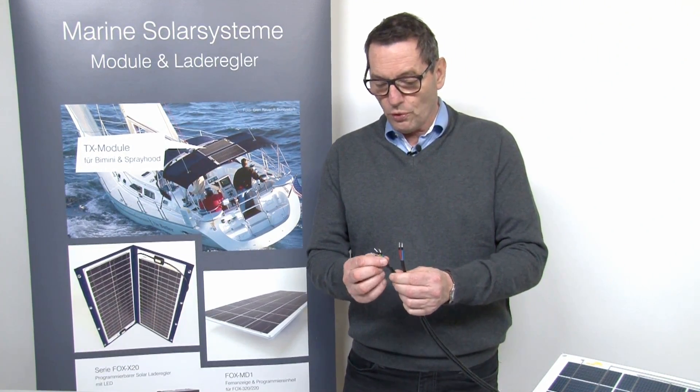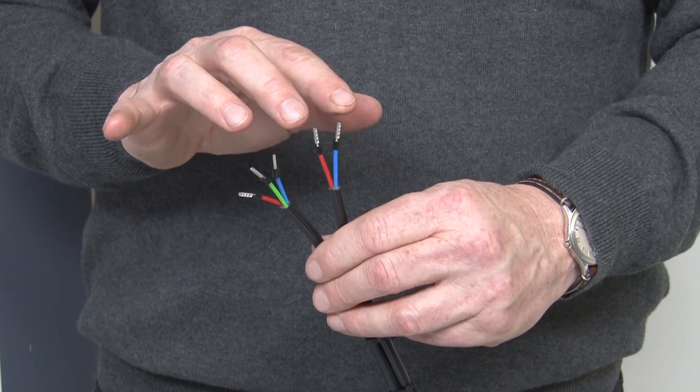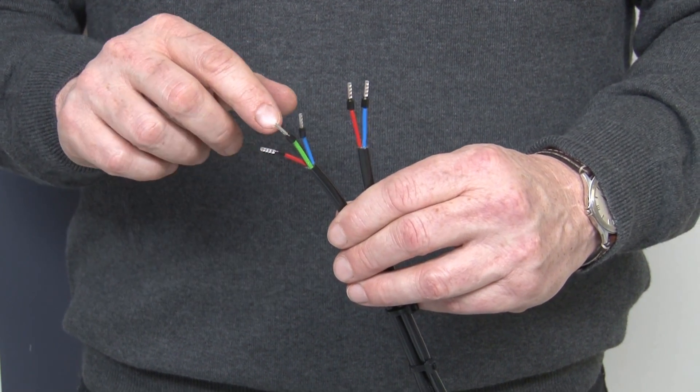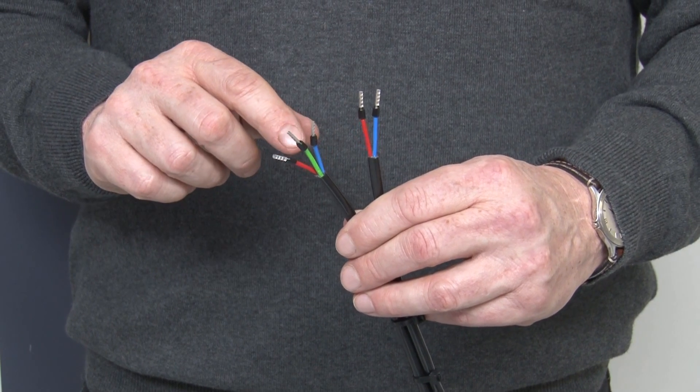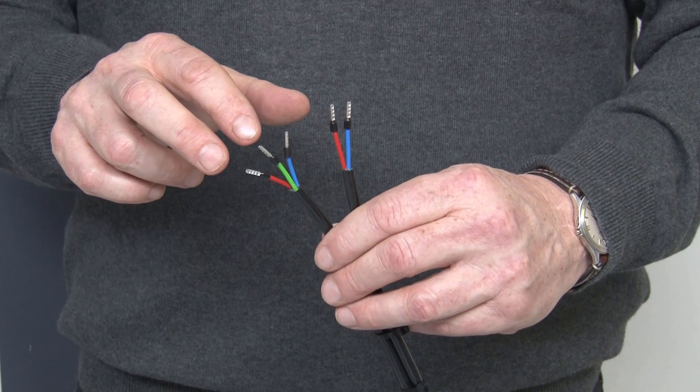First we will measure the open circuit voltage. To rule out other sources of error you have to measure directly at the cable ends of the solar panel, not at the end of a long lead with possibly multiple terminal connections in between. Sunware panels have three and two wire cables. Between blue and red you can measure the open circuit voltage. By panels which have a three wire cable you can measure half of the open circuit voltage between blue and green, and green and red.